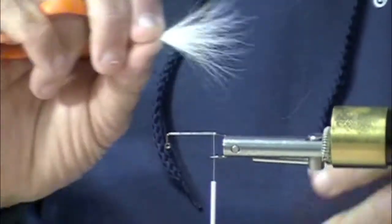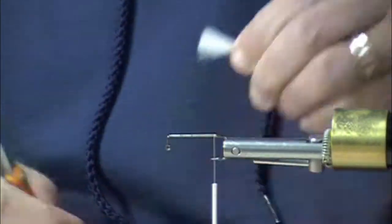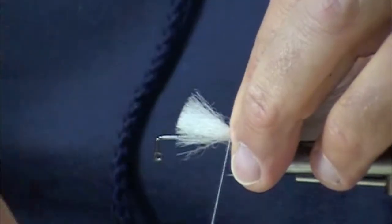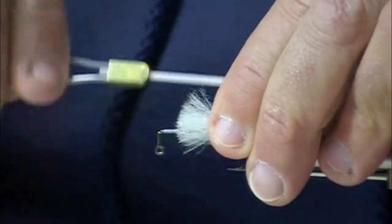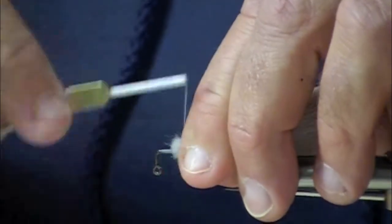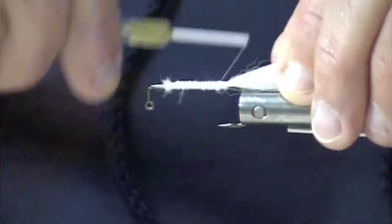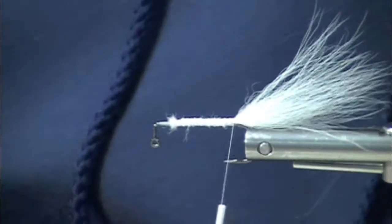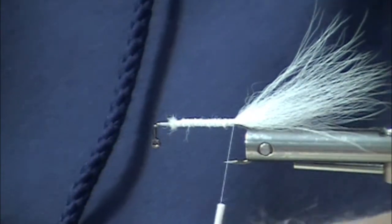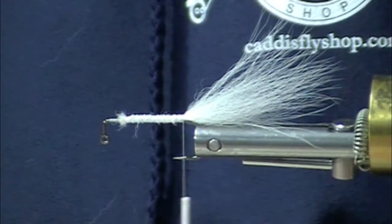Not that we would ever fish a jig under an indicator. I'm using a Gamakatsu jig hook. This is Arctic Fox tail for the tail. Arctic Fox body really doesn't do the trick, so I've run that material all the way up the hook. That's going to provide a base for the body. I'm going to jazz up the tail just a little bit with some crystal flash.